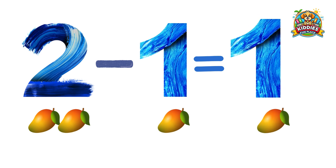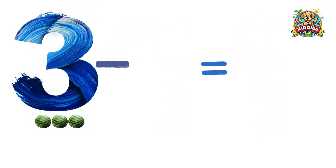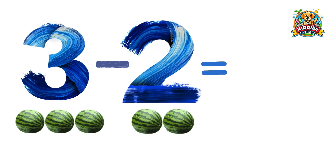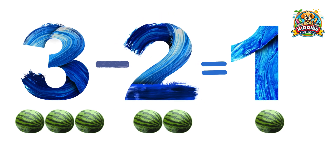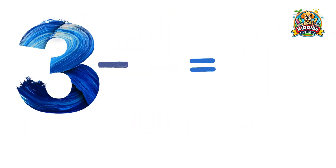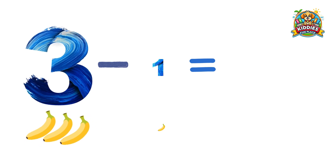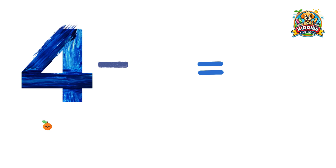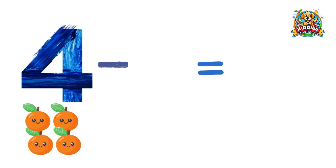Three watermelons minus two watermelons equals one watermelon. Three bananas minus one banana equals two bananas. Four oranges minus...